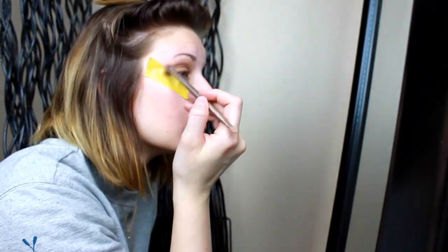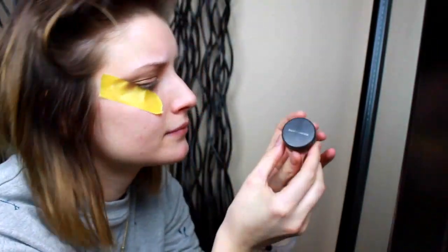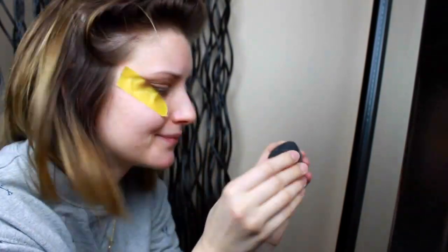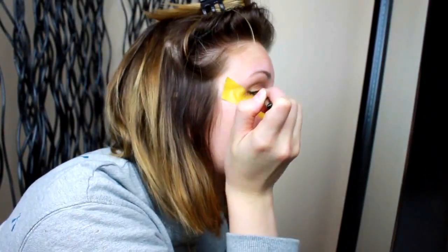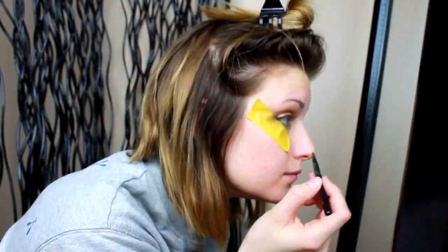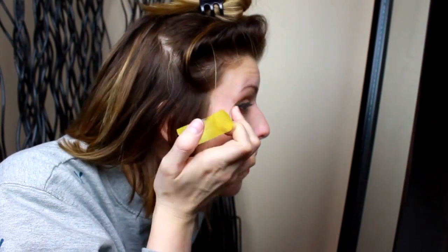I'm using the color Sin to add highlight to the middle part of my lids. With Bare Minerals loose pigment in shade Tortoise, I mix it with a dab of water on the lid to make a liquid liner. After I got the liner to how I wanted it, I removed the painters tape.